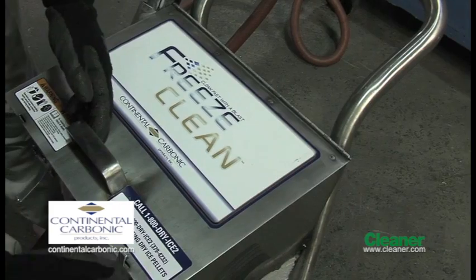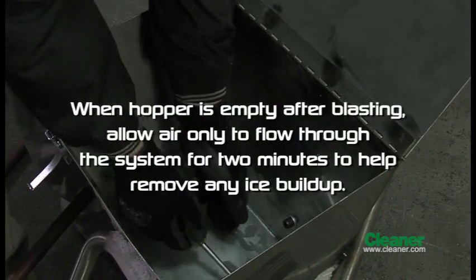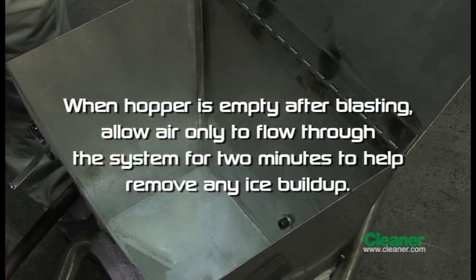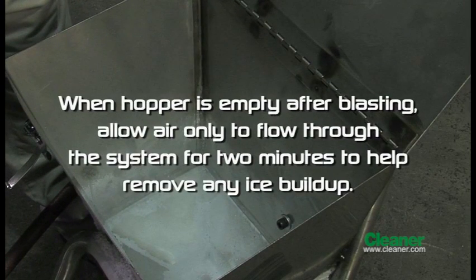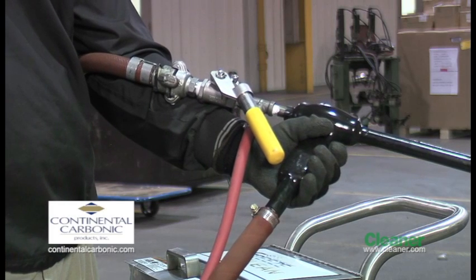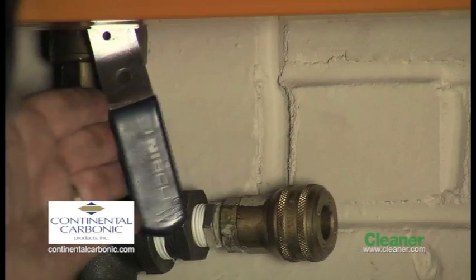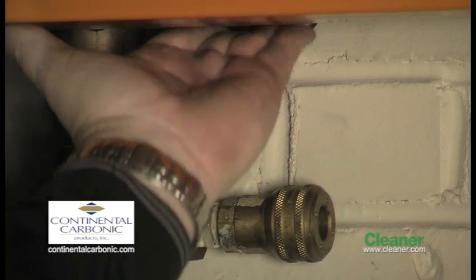After each use, examine the connections for wear and tear and tighten and replace as necessary. Check hopper for condensation and wipe out before using again. When the hopper is empty after blasting, allow air only to flow through the system for two minutes to help remove any ice buildup. Be cautious — remember, high pressure air is still coming from the hose. Before disconnecting, bleed the airline by opening the spring loaded valve. Make sure to disconnect air when the machine is not being used.